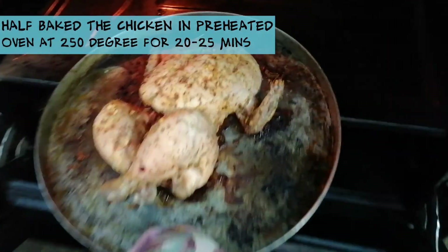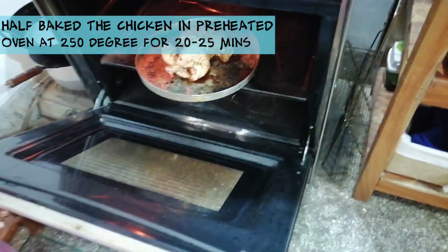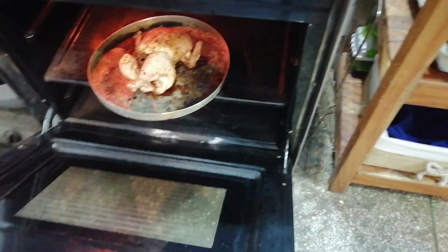I'm going to put it into the preheated oven at 250 degrees centigrade for 20 minutes, and then I will check it out to see if it's all done.